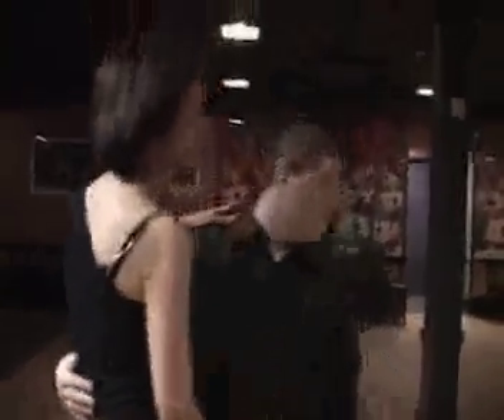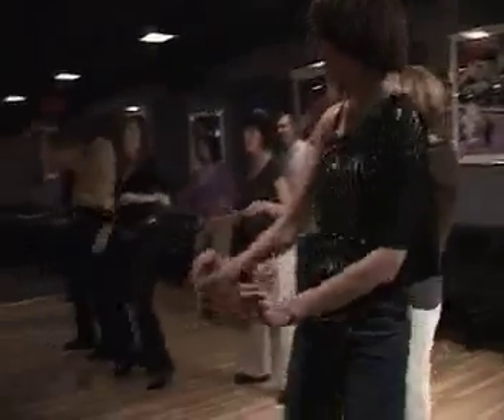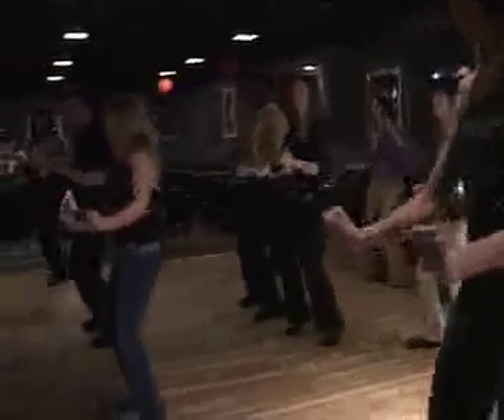So we put together a bunch of moves and steps just to show them how to do reggaeton. All the hips, pelvis, shoulders, and everything that we do — we try to break it down in a way that people can understand, join us, and have fun dancing it.